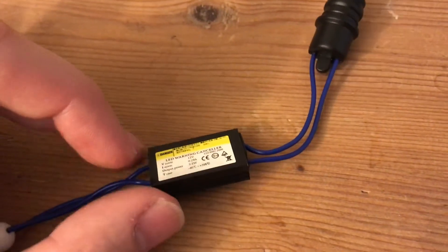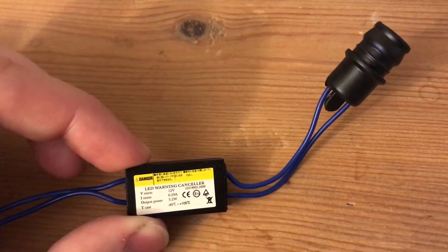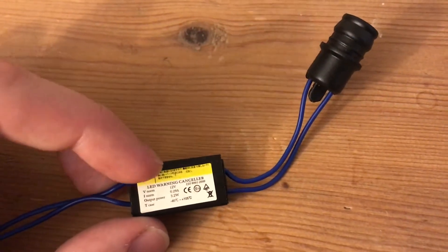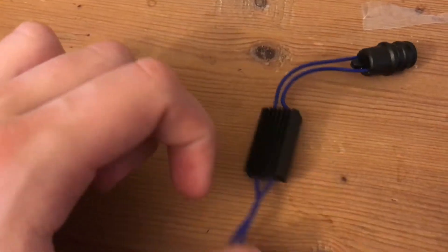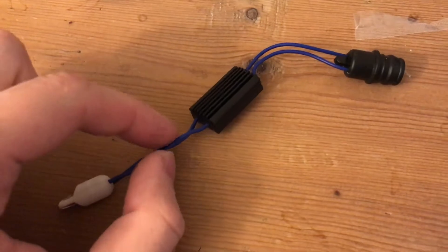It also says 'danger' on there, but I'm not sure why it would say that because it's not showing that it will get hot. But it says that it will take out 3.2 watts of power, and this is basically an aluminum construction with a really simple heat sink.